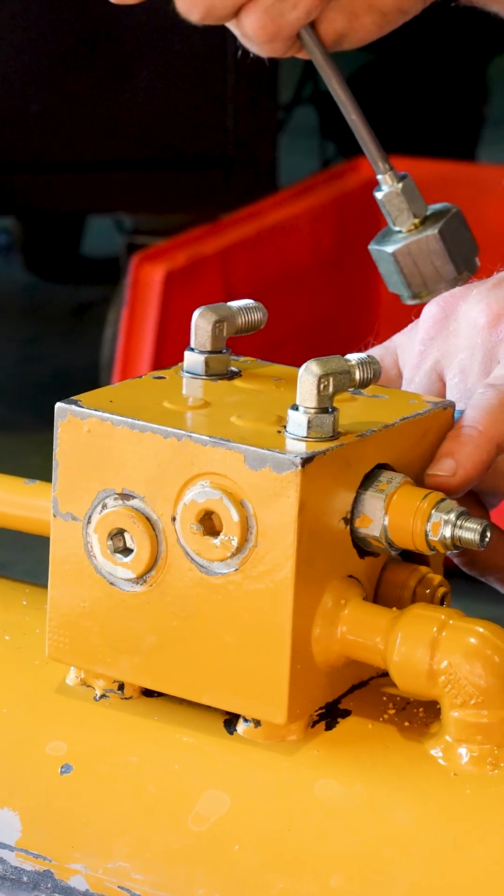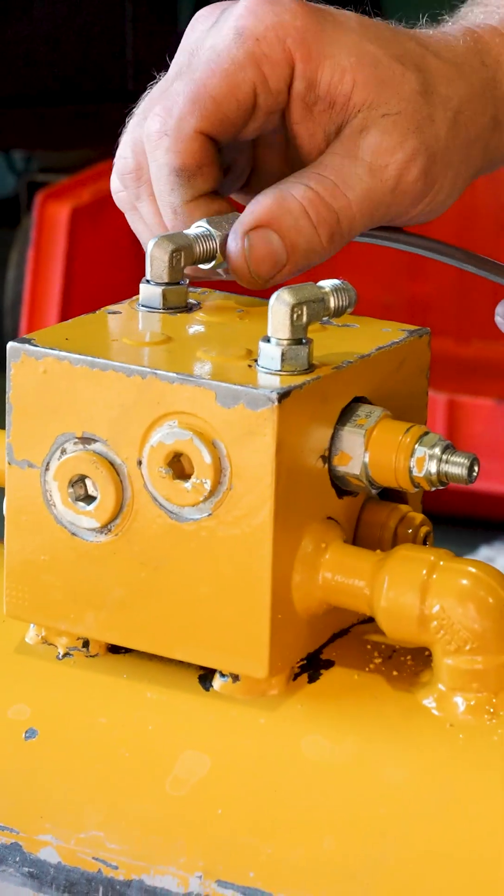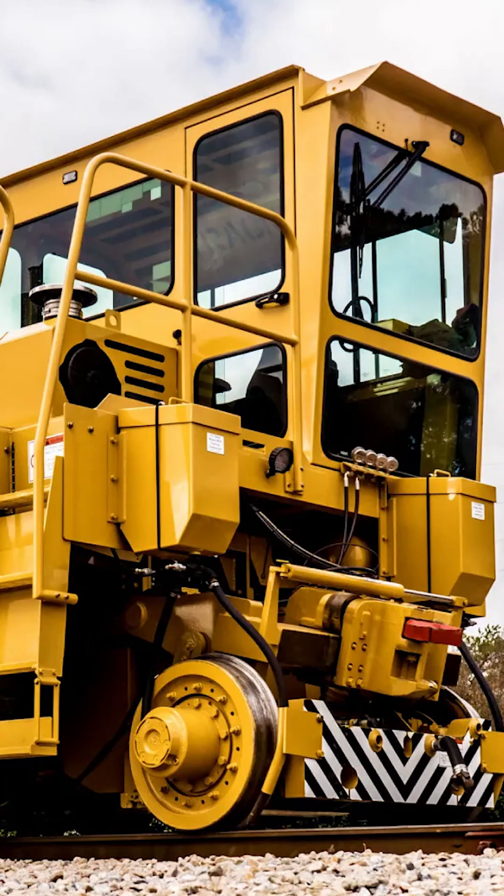It has what looks to be a counterbalance valve to control the movement, and then some relief valves just in case it gets overloaded. What this cylinder is off of is a piece of railroad equipment.